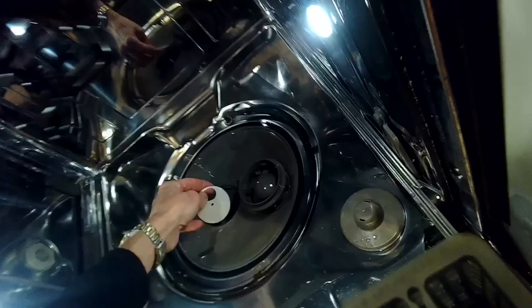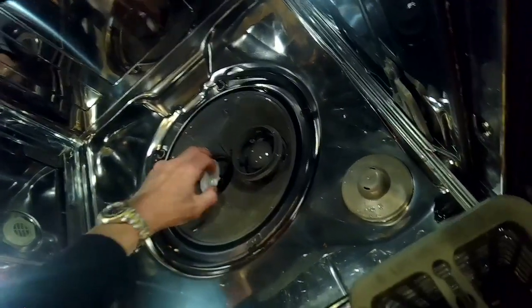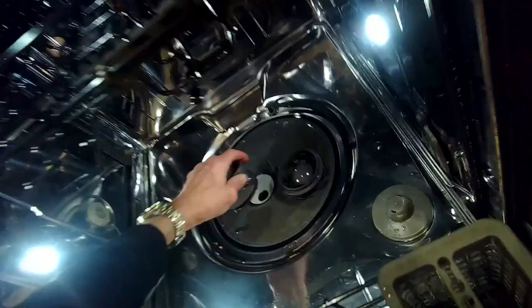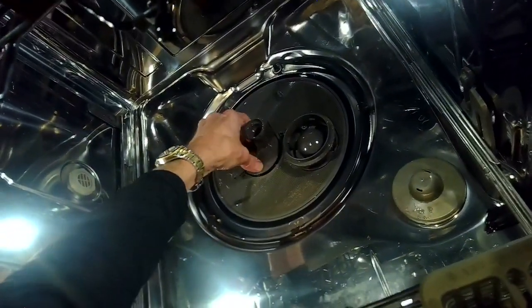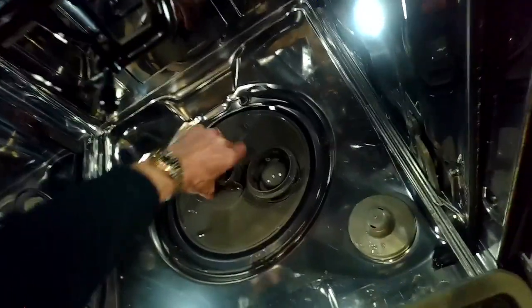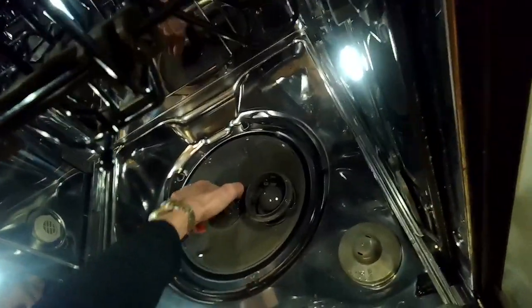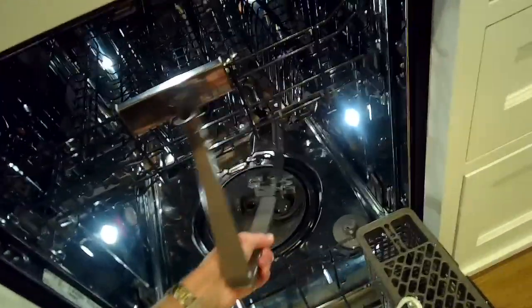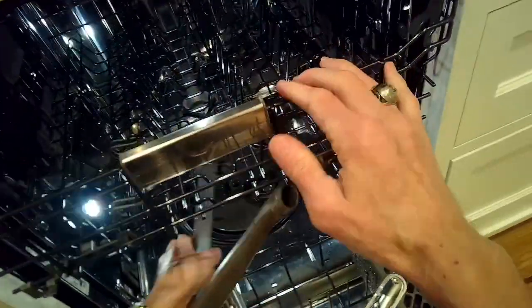Now we're going to reassemble the dishwasher and make sure there's no more leak. I'm going to put the white piece down and turn it until it sits down inside, then put the diverter cap back on and turn it to my right until it locks in. Then I'll put the diverter water tube back in so it locks in at the bottom, then lock it into its clips in the middle, and lock it into its clips at the top.